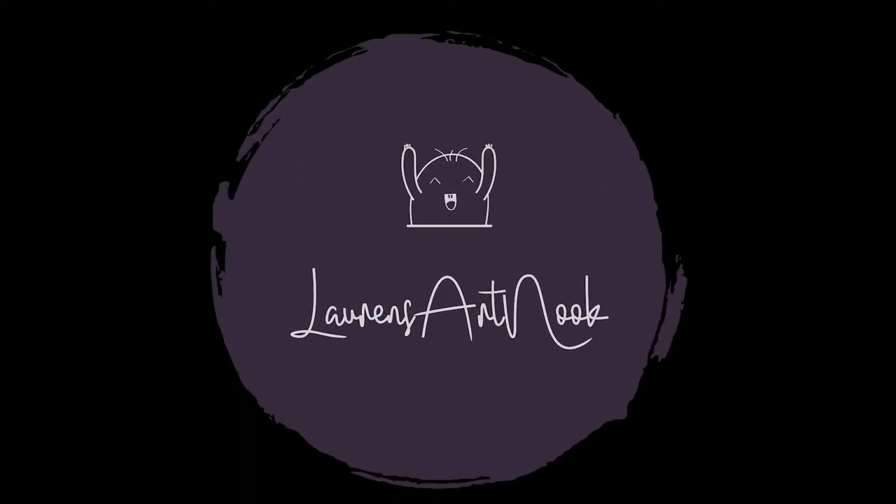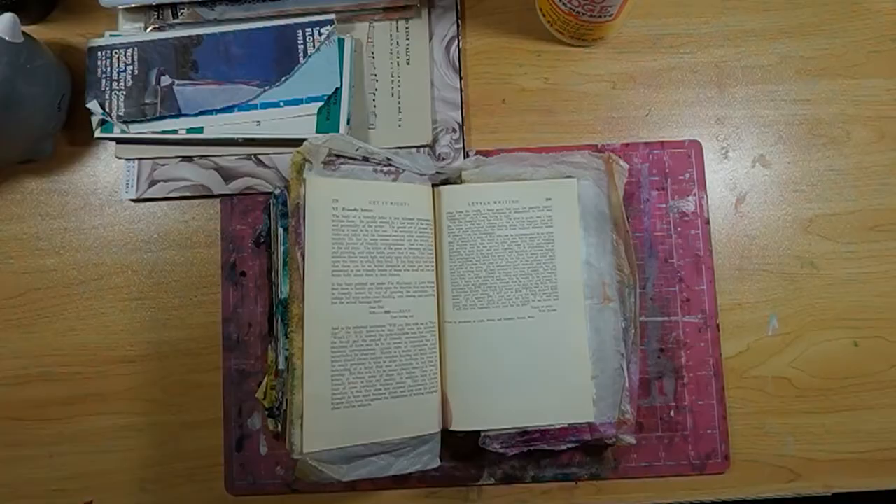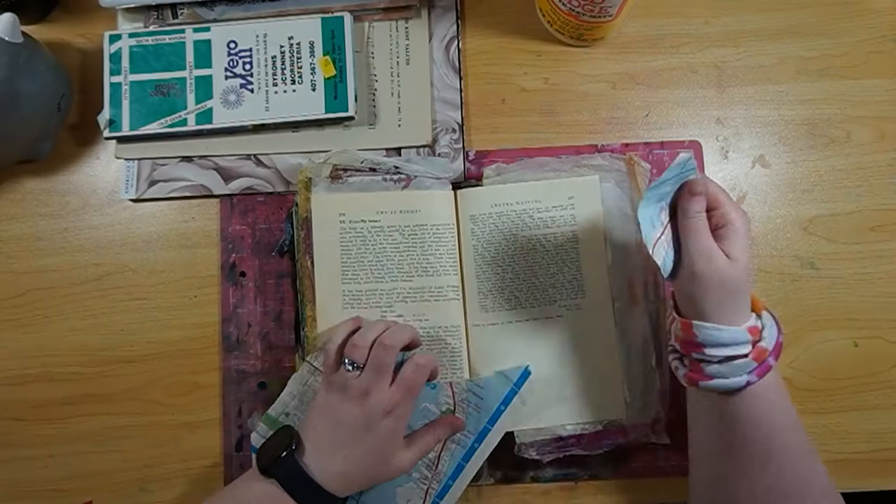Hi everyone, I'm Lauren and welcome back to my Art Nook. Today we are going to be doing a junk journal. If you'd like to check me out on my Etsy page, see what I have in there for sale, or if you'd like to follow me on Instagram, that would be wonderful.